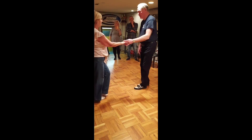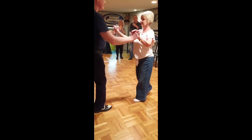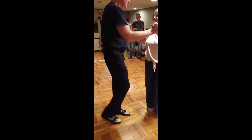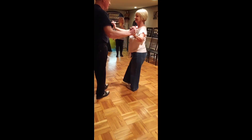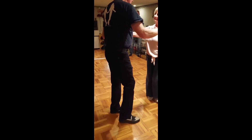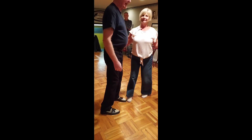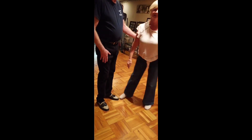One, two, three, five, six. Heel, heel. Back in shape. One hand for Debbie. Very good, yes. Very good.